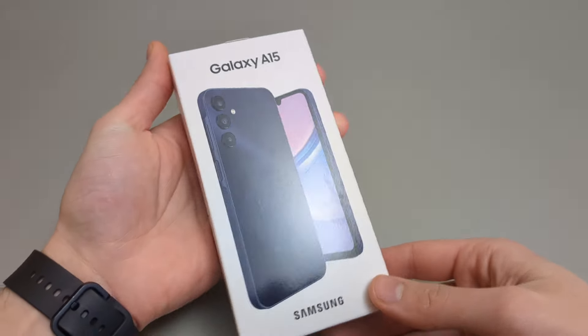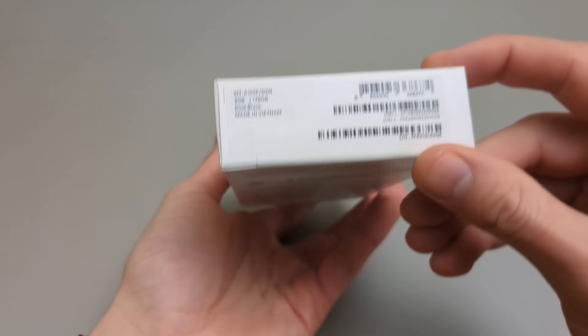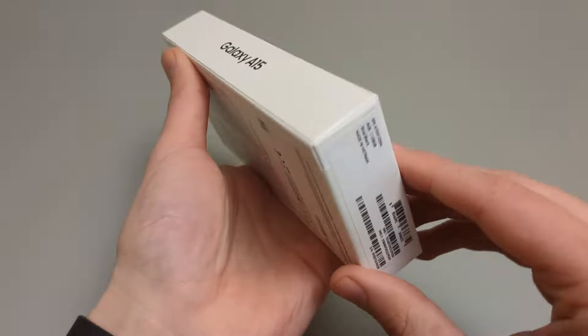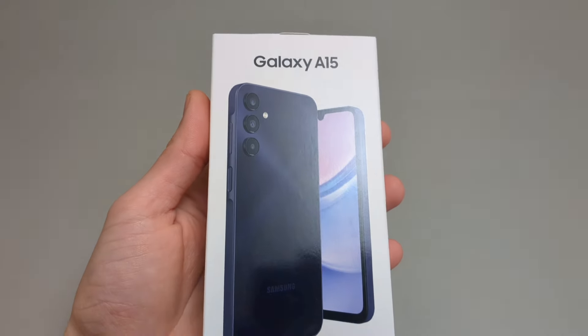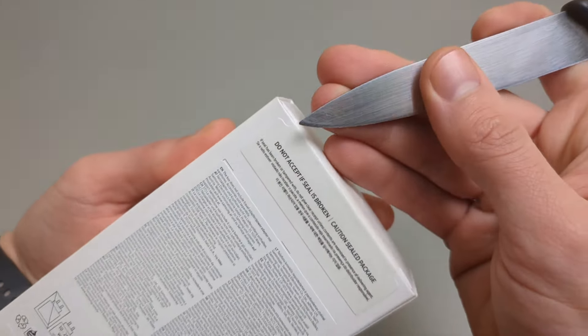The new Samsung Galaxy A15 is finally here. In this video we'll check it out, see what's inside and how it looks. I got mine with 4GB of RAM and 128GB of storage. So let's open this thing up.